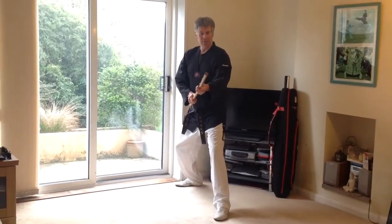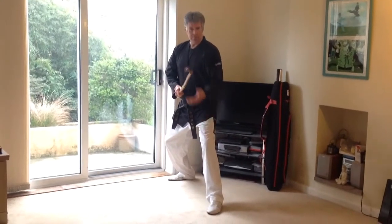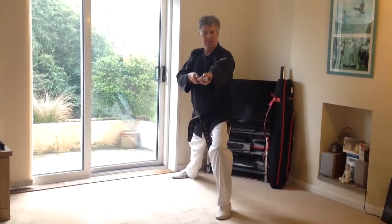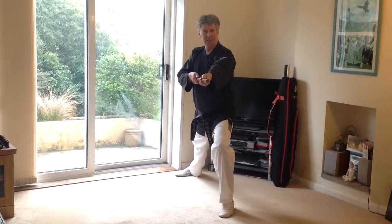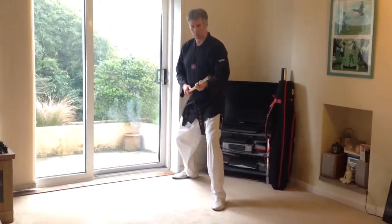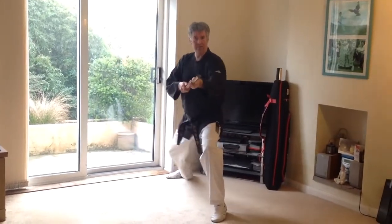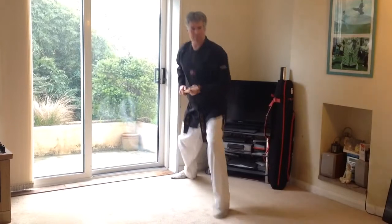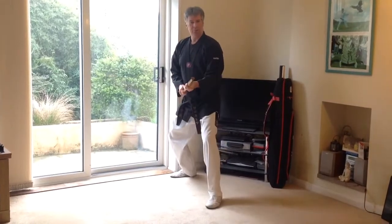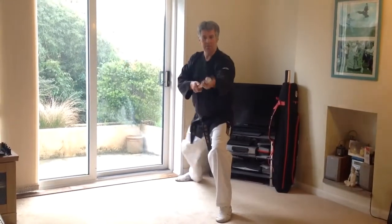The first technique I'm going to show you is the straight thrust off the front leg. We're going to shuffle the left foot forward and drive the bayonet end into the body, into the centre mass. This is quite a powerful technique — you've got your whole body behind it, pushing off your right leg and driving forward. Practice that to get a nice powerful move out of it, using the left end, or the bayonet end if you're right-handed.